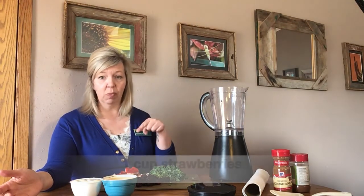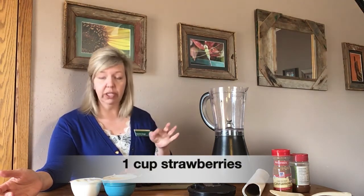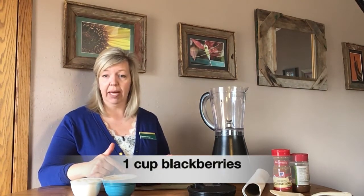You can modify it, you can change any of the ingredients that you want. What we have today for our sunrise smoothie is one cup of strawberries, washed, cleaned — I roughly chopped them because they're gonna go into the blender — and one cup of blackberries.